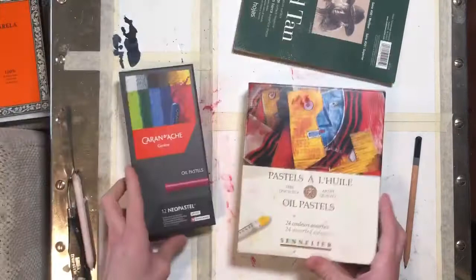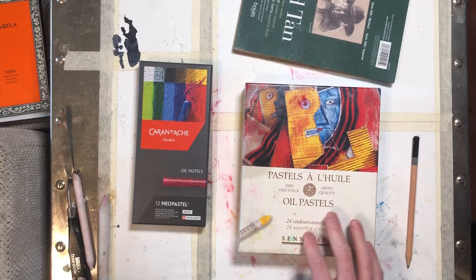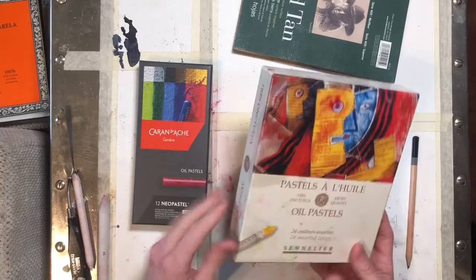Now, oil pastels — I have two boxes here that are pretty nice. They're a material that is fairly recent. They were created about 70 years ago for Pablo Picasso. He sent a friend to the Sennelier shop across the street from the Louvre and said, "I want something kind of like pastel, but that I can put on any support." And this is what they came up with. So the Sennelier ones are kind of the real deal.